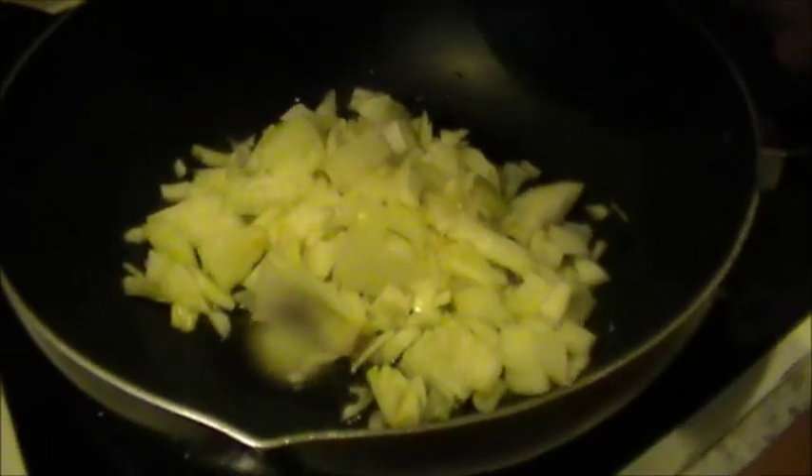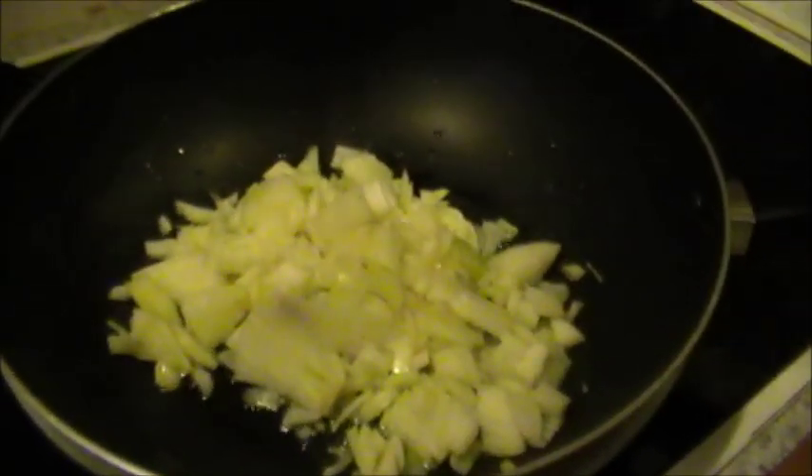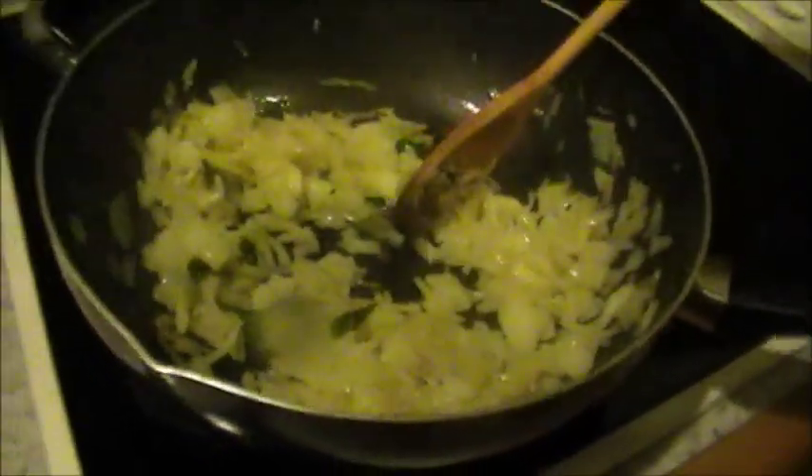I also have some green chillies which I have not mentioned earlier. These are sliced green chillies which you will put in later on when the curry is really bubbling up, so I will keep that aside for now. Now that the onions have lost their rawness, put in the ground masala.